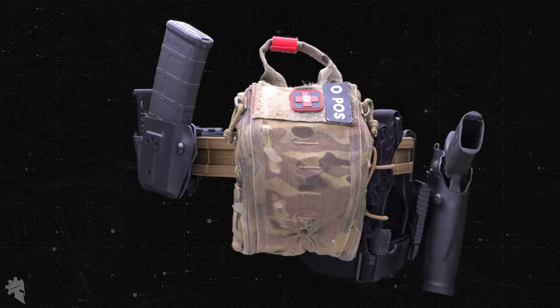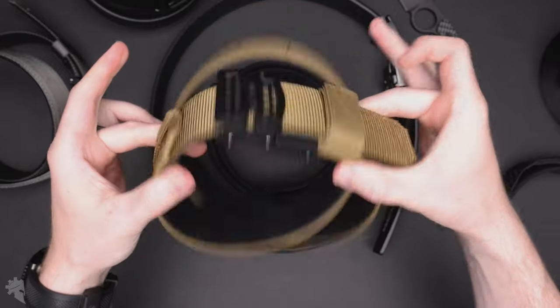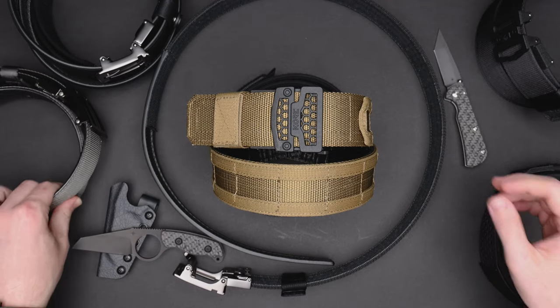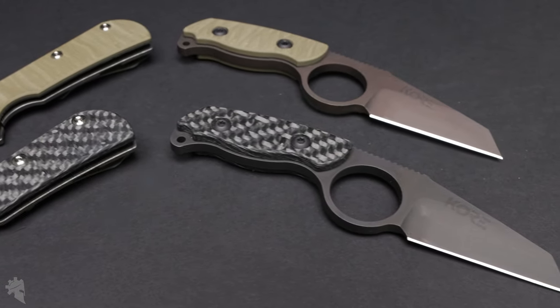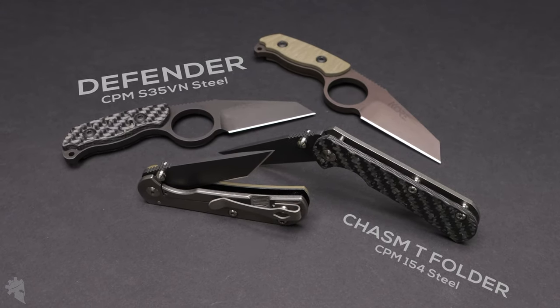You can dial in exactly whatever size you need based on what you're wearing, what you're carrying, etc. Basically, Core Essentials is awesome. They've also started partnering with Tor Knives, made exclusively for Core Essentials. These are available on Core's website as well as my website in the description.